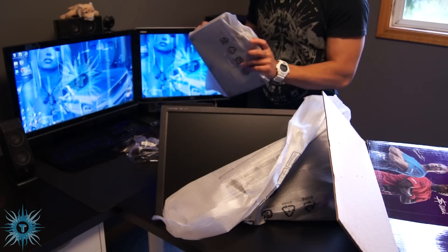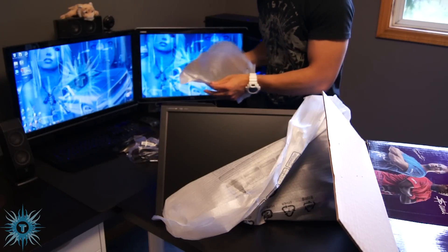I'll just unwrap the stand and place it on the monitor.